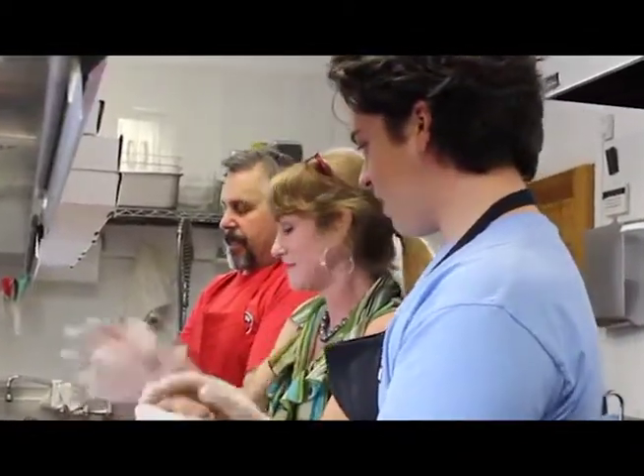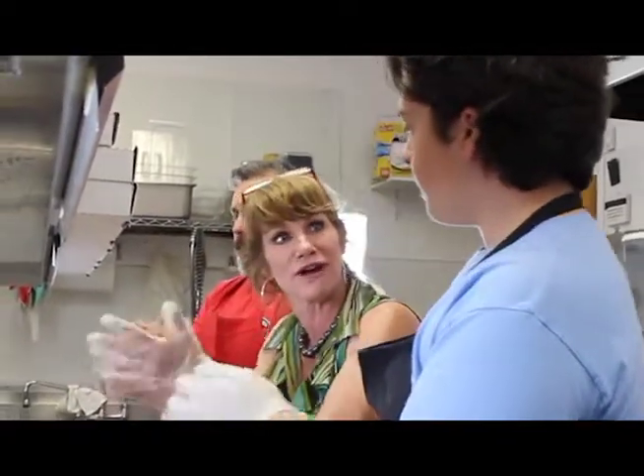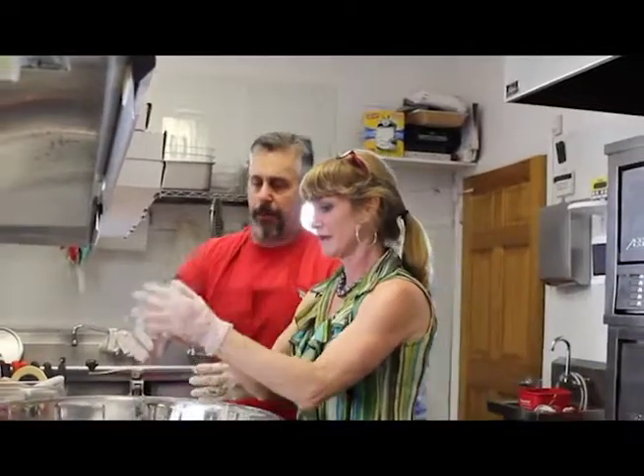How long does it take to bake these? We bake them for about 45 minutes to an hour. I bake them until they're perfectly crispy and brown on the top.